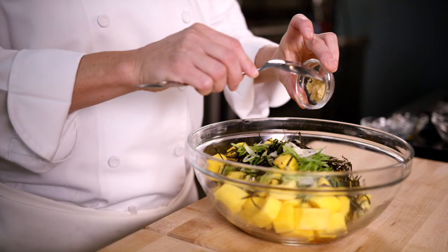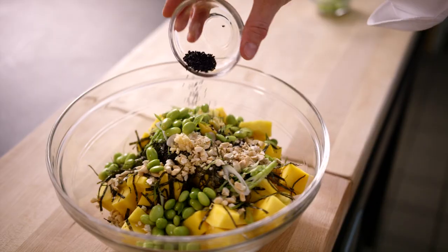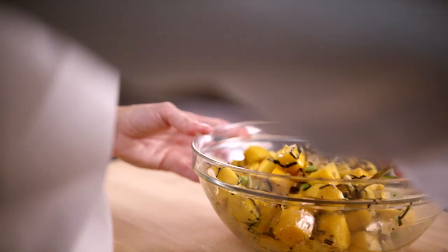Add the green onions, garlic clove, ginger, chopped cashew nuts, cooked edamame beans, and black sesame seeds. Mix to combine.